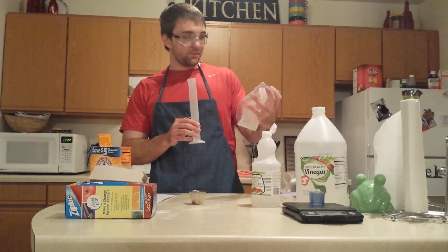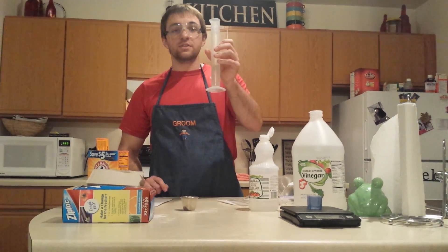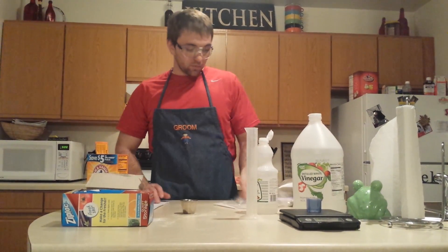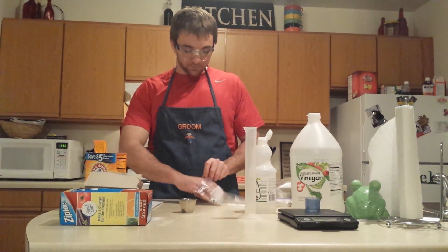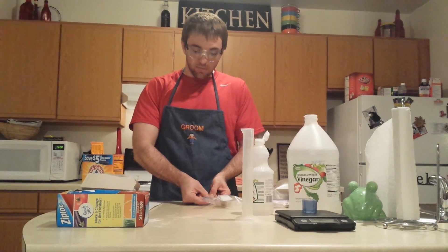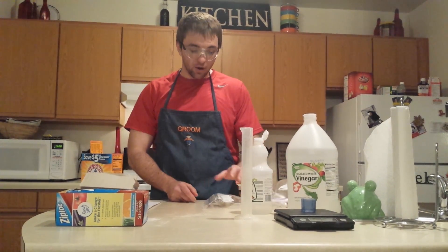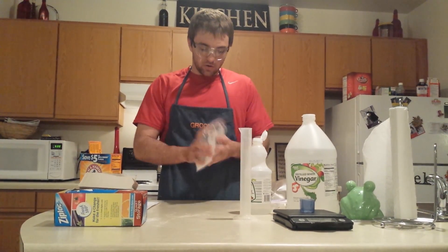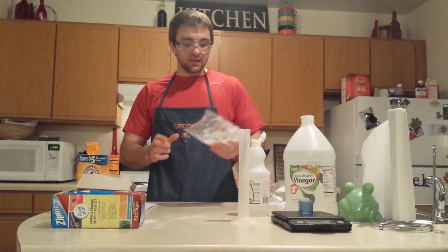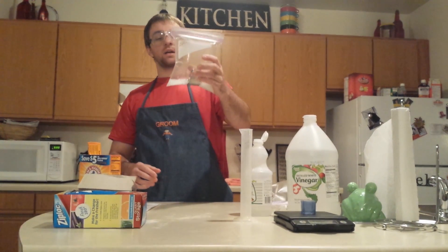We're going to put our distilled vinegar into our container. I'll lay my ziploc baggie down flat and put my cup of distilled vinegar in like so. Then I'll zip the baggie up — you've got to make sure it's still tight or else you'll have leaks and your air will actually leak out. Then I'm going to mix my materials together and allow it to create that CO2. And then we get our airbag, our chemical reaction there.